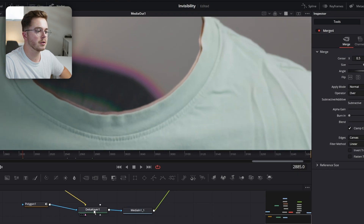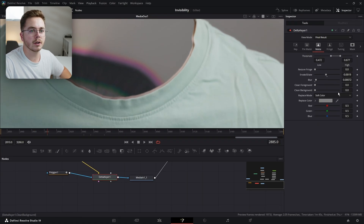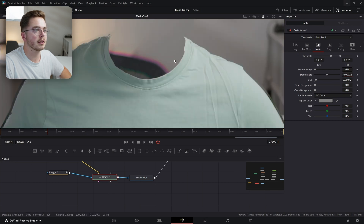And if you're getting a bit of a ring like this, you can also go into your Delta Keyer, go into your Matte, and just turn down or increase the erode a little bit — just like so.